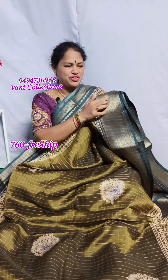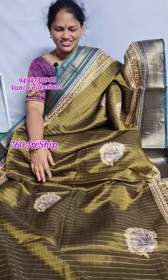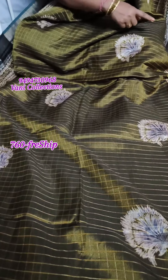It features a weaving board design — very different and unique. The color combination is very good. It is a good mehendi green color. The first one has a weaving line, and it is a two-sided board with two sides.